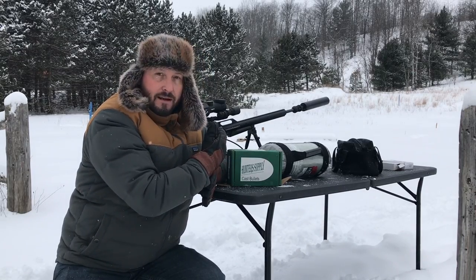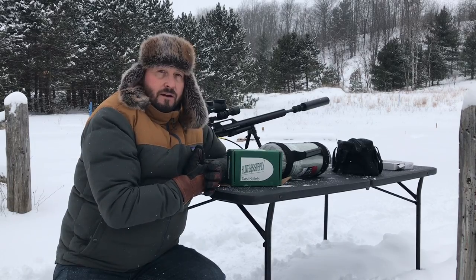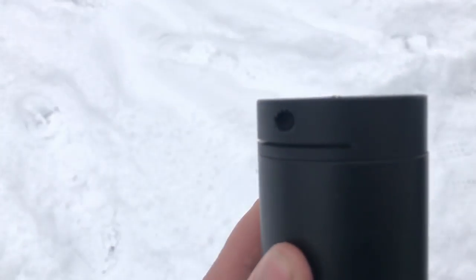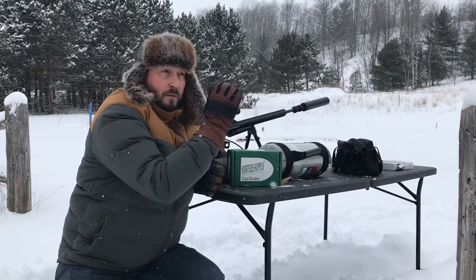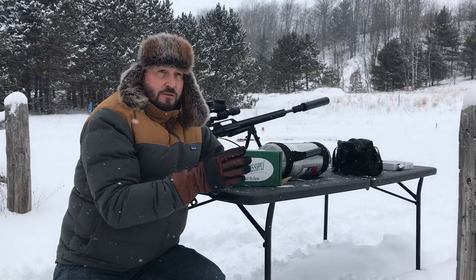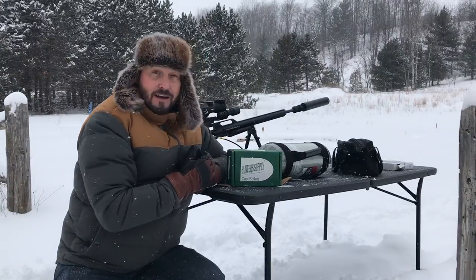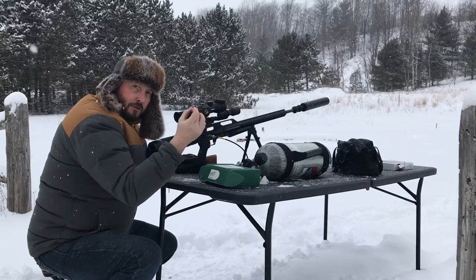This is the .308 here with the Hunter Supply short shroud at the end. I wanted to show you a little bit today about basically my after results. I've got some targets from my before results from when I sent them to David. Today I'm actually using the Hunter Supply 132 grain spitzers for the .308. Let's see how they do.